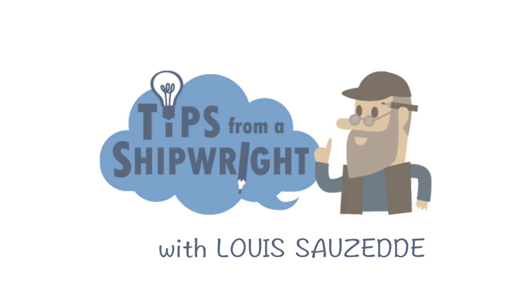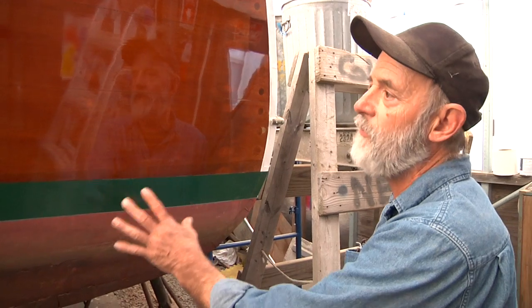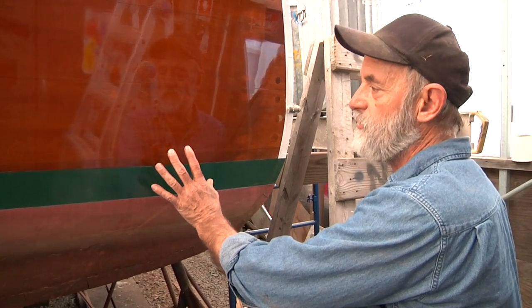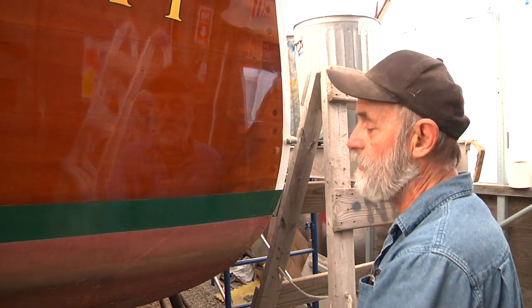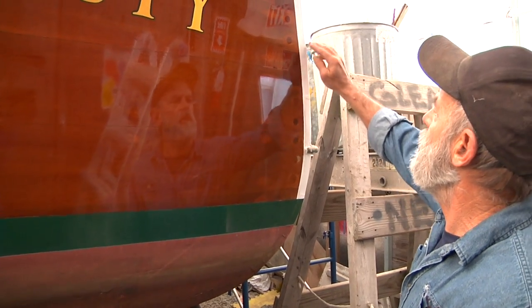She's got a nice looking mahogany transom — probably Honduran mahogany or genuine South American mahogany. I believe this transom has been replaced once before. I don't think the boat originally had a bright transom in it, although it could have.